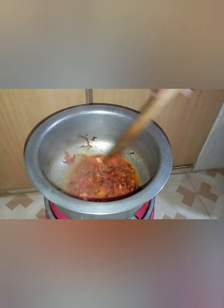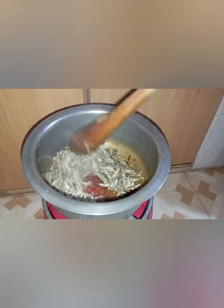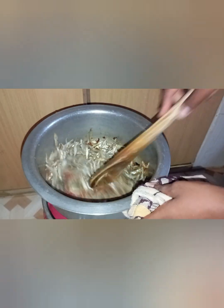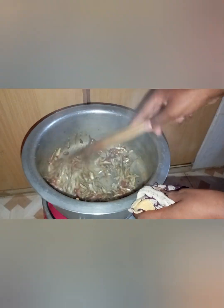Like tomato paste, like this. So we are going to leave our tomatoes to cook for a while. We're going to cover them, and I've just added my omena into the tomatoes after they have cooked. Now I'm going to stir and we'll see how it looks.